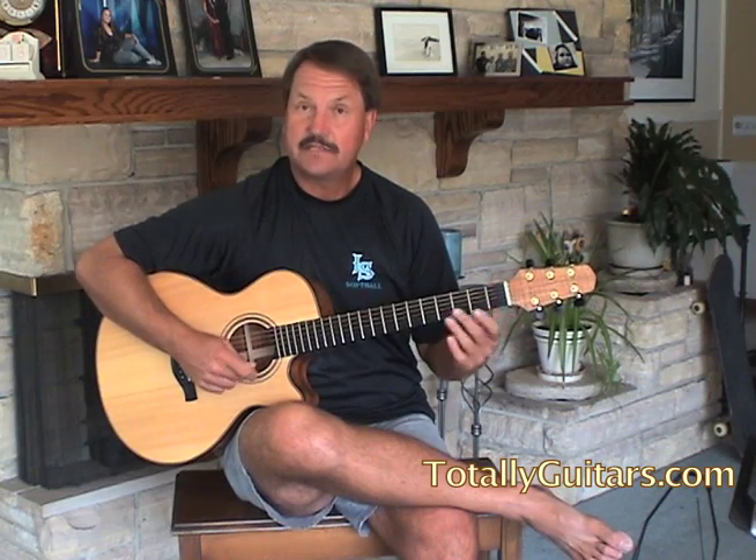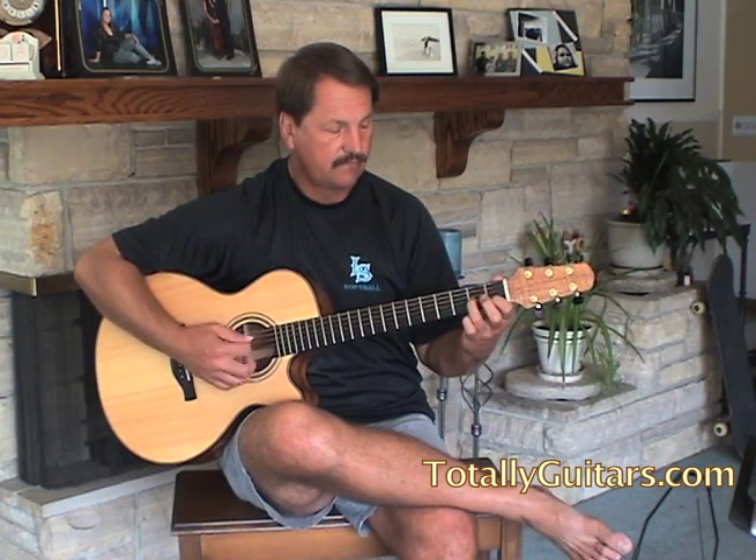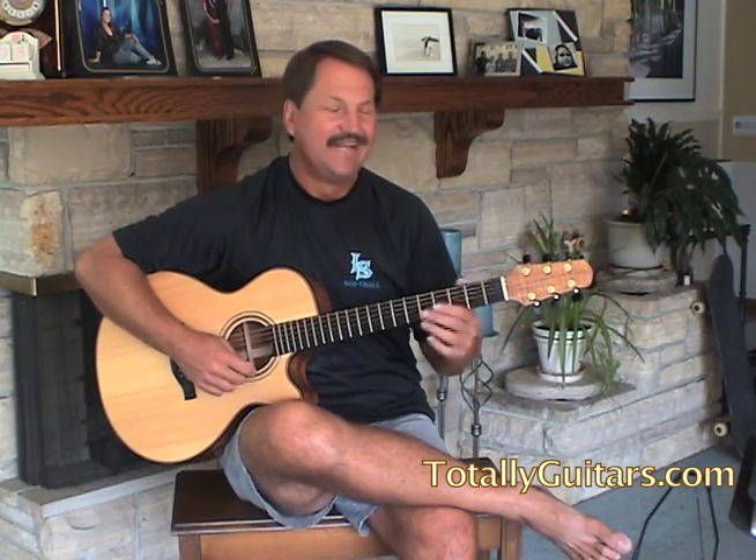Something cool to do on the A minor in this song — any place in there, you have the option of hammering on the second bass note. It would sound like this, in three-four time. Sounds like Working Class Hero. Sometimes on the A minor you can keep it a little simpler just by going straight.